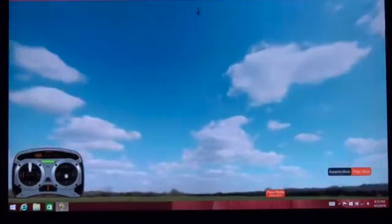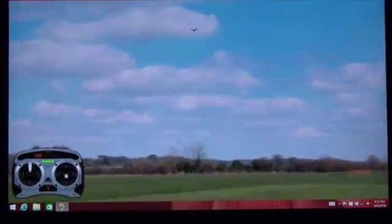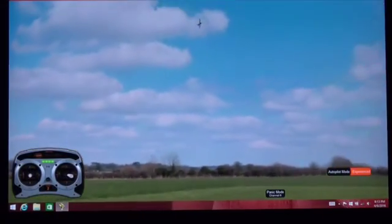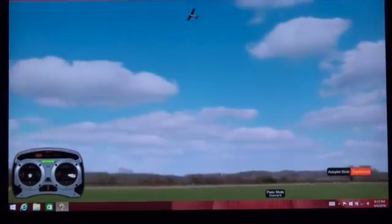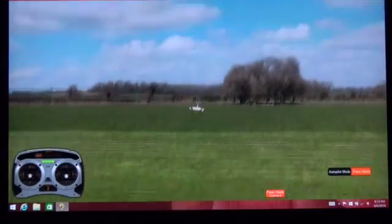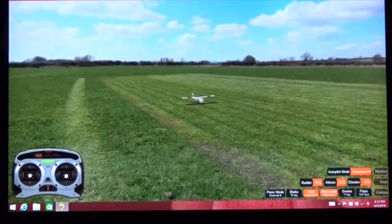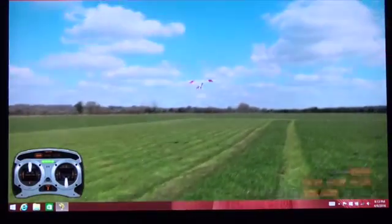We'll roll it over and see if we can recover. Panic won't work every time — if you're too low to the ground, right into the ground. So panic is not going to help you all the time. Obviously experience mode lets you do anything you want, including crashing your airplane.